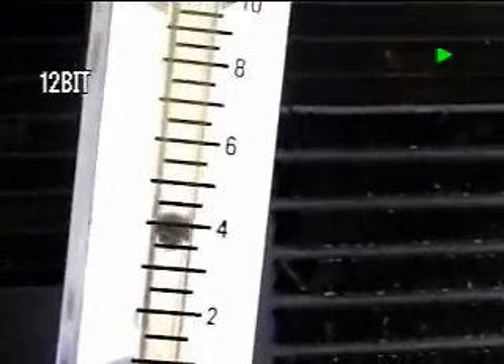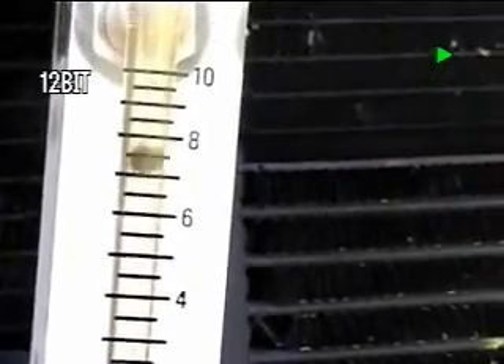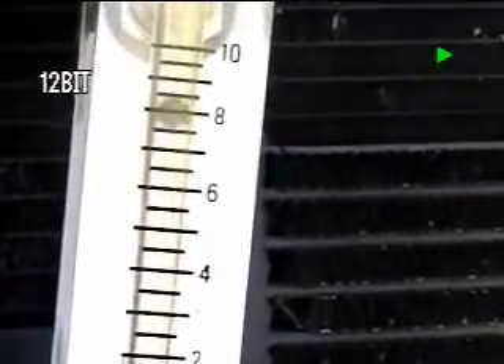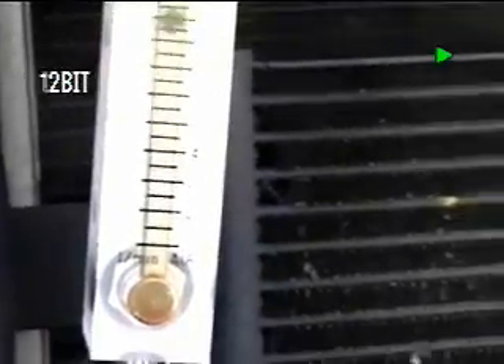Let me zoom in a little bit. As you can see, it's staying right around about — well, it drops to 2, but it's staying in that 4 to 10 area. And this is idling, just started up, and that's the flow on it right now.